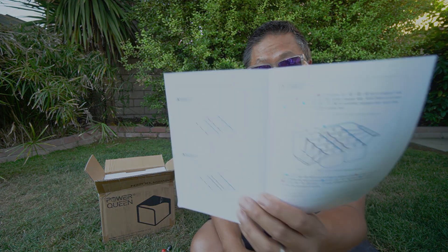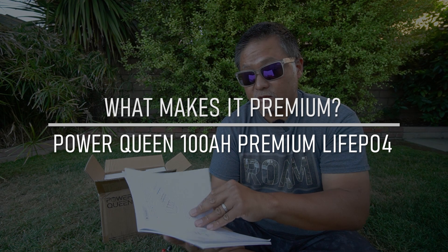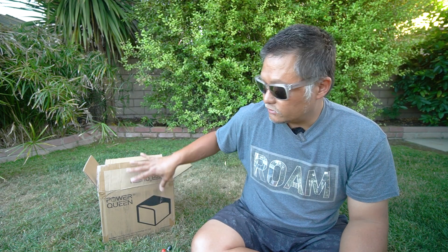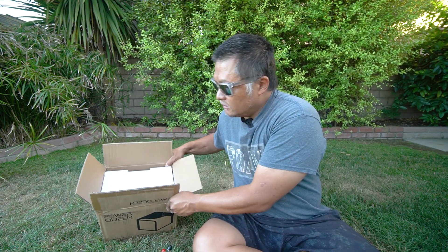This specific setup is kind of what makes it special. For this to be a premium battery, one of their key features is that it can be connected in a 4P4S setup. That means you can take 16 of these, connect sets of four in parallel giving you four batteries at 400 amp hours each at 12 volts, and then combine those four sets in series, giving you essentially a 48 volt battery pack consisting of 16 batteries. This is something only the premium model they're selling can do, and that's one of the reasons they call this their premium model.